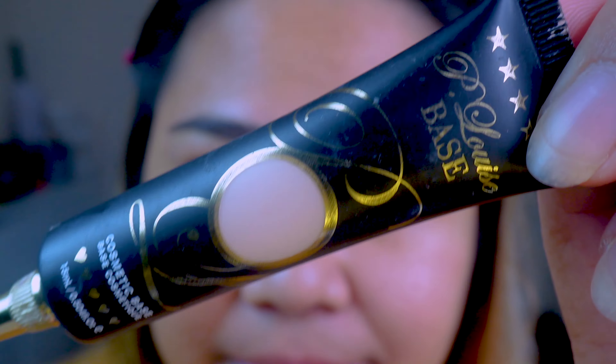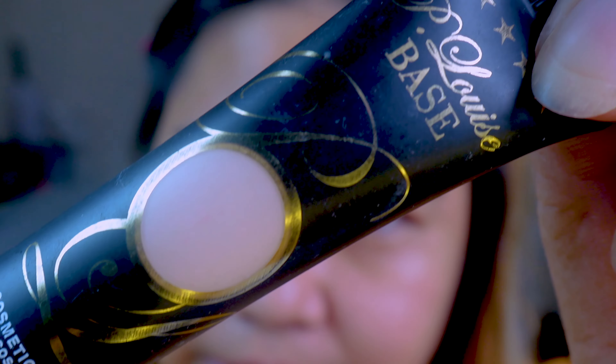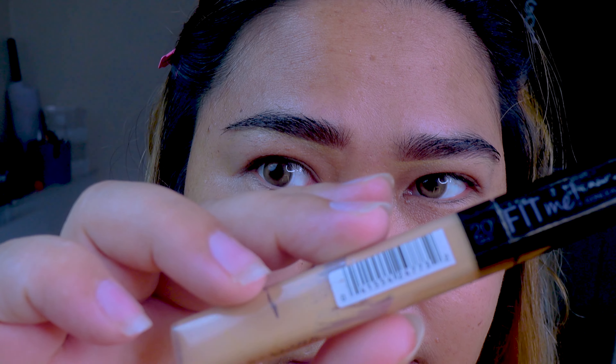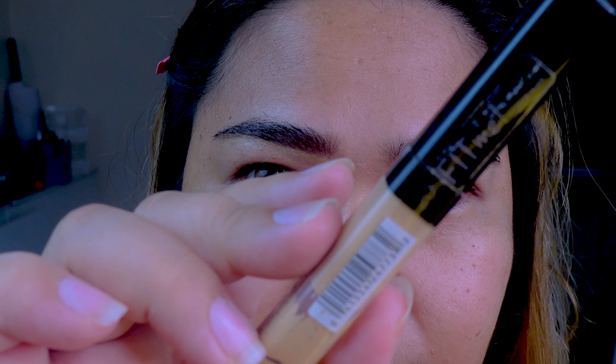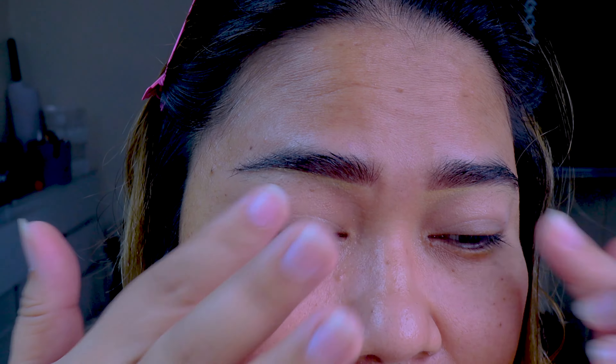We are going to put in eye base. This is from T.Louis Rumor 01. If you don't have a specific product called an eye primer, you can use a concealer. This is a drugstore concealer from Maybelline — though they're not cheap anymore; it's quite expensive nowadays.